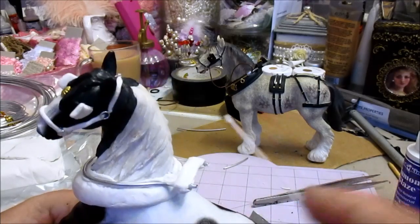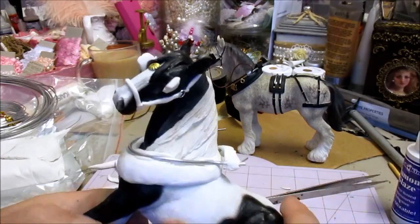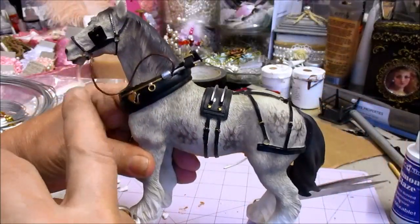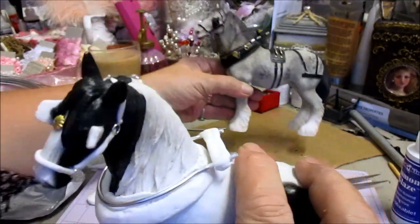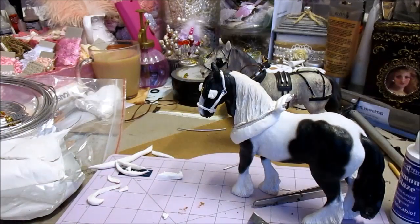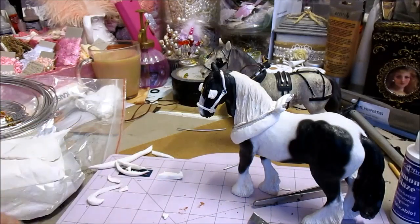I'm just gluing it in place. By the time I've decorated it and everything it's got most of everything on it. I'm just going to put this on and then paint it. What I've done is get some more of these tiny split pins out. Let me just see if I've got enough.